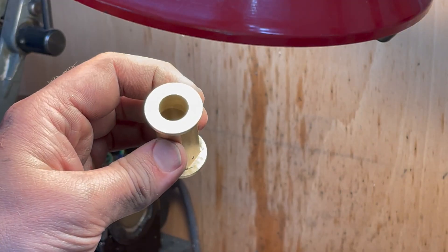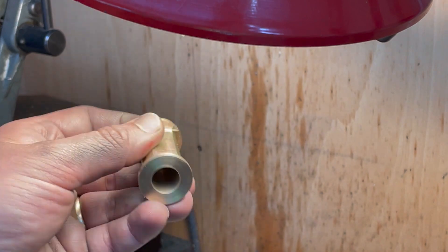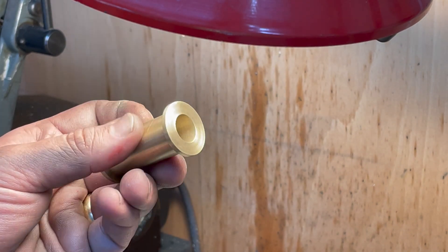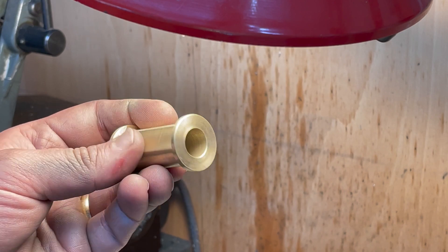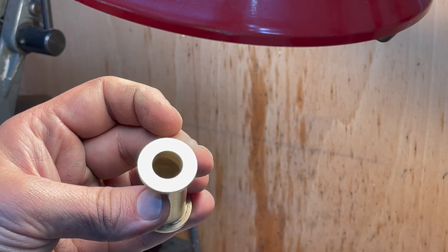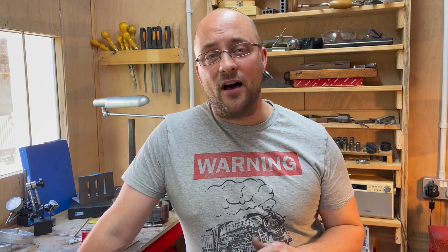I was expecting it to be slightly more mirror finish than it is, but it is definitely smooth with no more scoring from the drill, so I think it's probably as good a finish as I could have got with a reamer. Maybe I need some finer grinding paste but I think it worked out okay — I'm going to consider this complete. The camera is just about out of battery, so having completed about four or five parts, it's time to say goodbye and I'll catch you next time in this series.